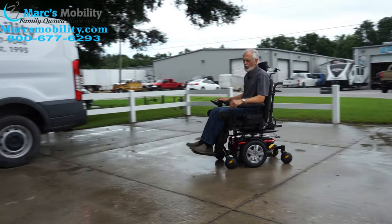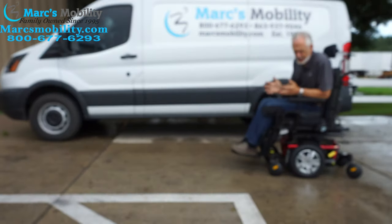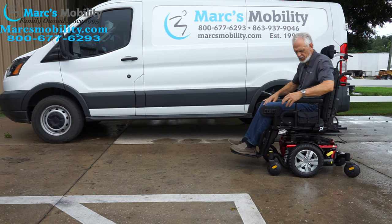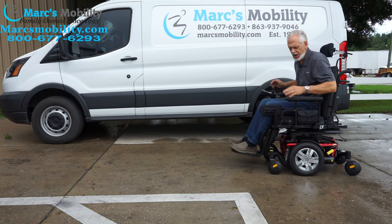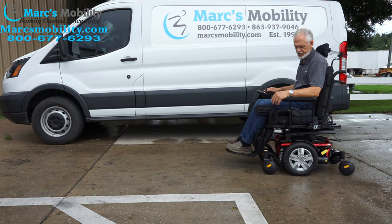So this is the Jazzy J4 power chair with electric tilt, electric recline, practically brand new, with knee guards. It has the big 20 by 20 seat, which we're not going to change. Just a really nice power chair.